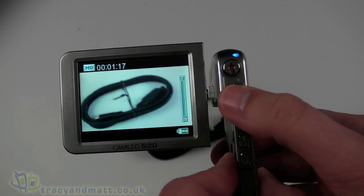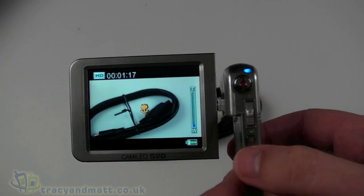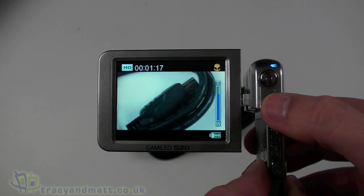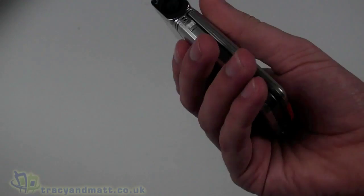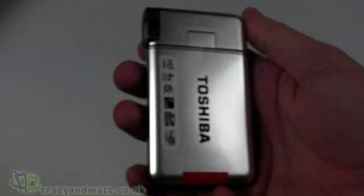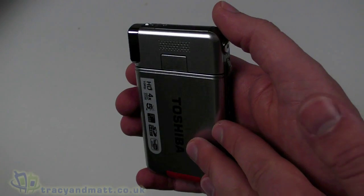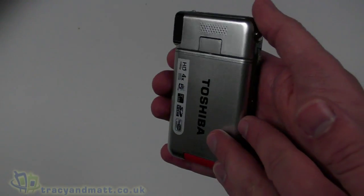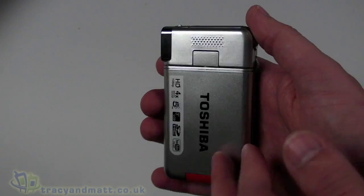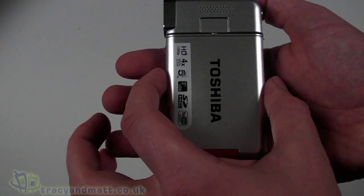The zoom appears to be purely digital — I don't think there is an optical zoom, judging by the images, and I'll confirm that in the full review. As a camera it's extremely small and light — easily slips in your back pocket. It weighs only 115 grams, about the same as your average mobile phone. There's also built-in 128MB of flash memory, though you'll want to use an SD card as you'd only get a matter of seconds of HD footage on 128MB. In terms of size it's just over 10 centimetres top to bottom, 17 millimetres thick, and just under 60 millimetres wide — quite small and feels nice in your hand.